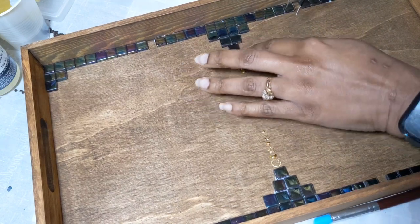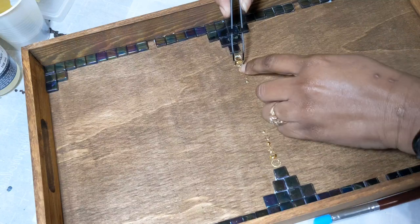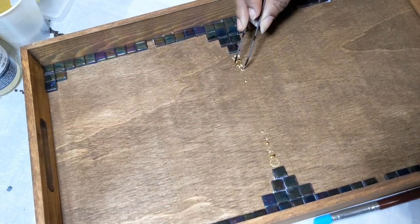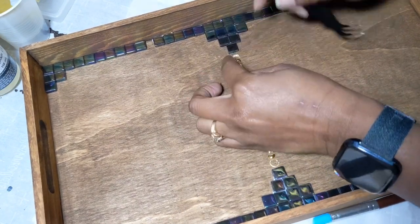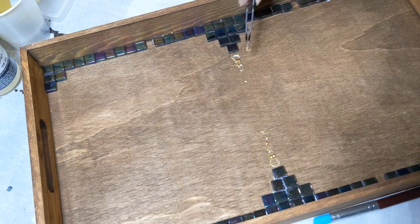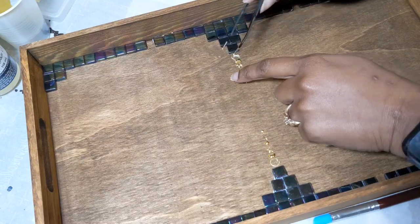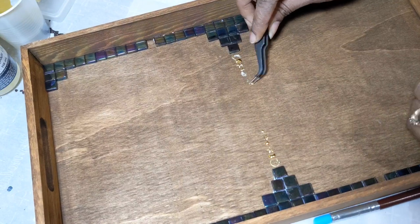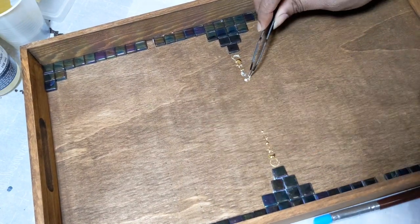I went ahead and got the tiles applied to the tray off-camera, as well as the gold charms that you see here. I used Weld Bond glue to get them all on. Another glue I really am fond of is E6000, but the Weld Bond, for the size of the bottle that you can get, it's a much better value. So I've been using that recently, and it does a really good job holding everything in place.